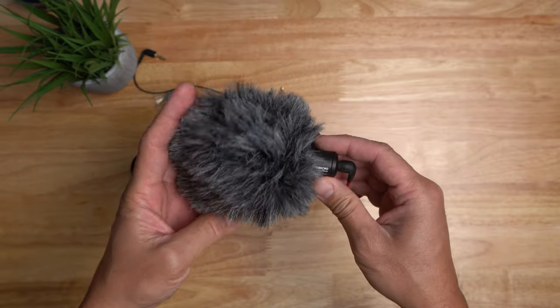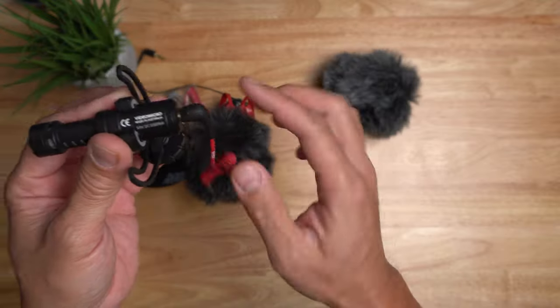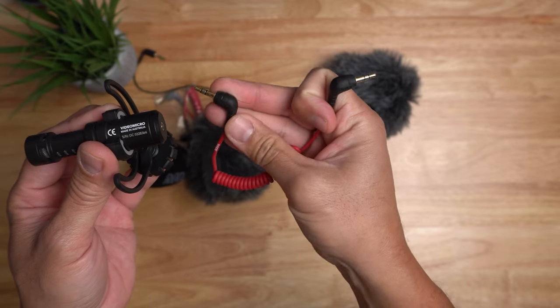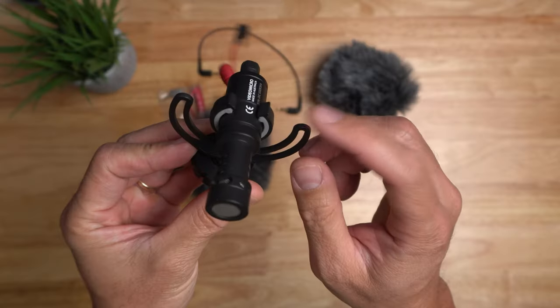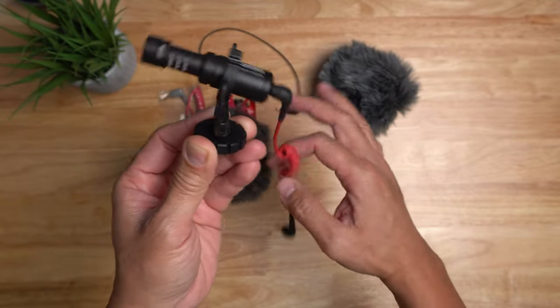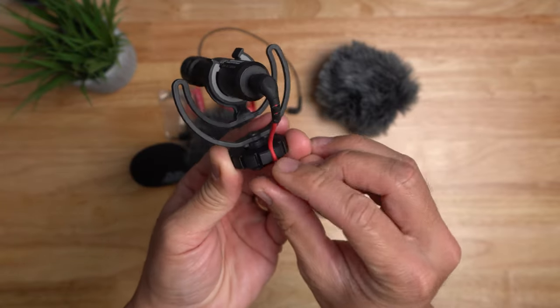Just a quick comparison with the original VideoMicro, which only comes with the fuzzy dead cat. Also its TRS to TRS cable is coiled, which I actually prefer over this new flat cable. And it has this Ryco shock mount, which works, but it is just wobbly — you do need to clip your cable to the screw like so, so that it will not jiggle around.